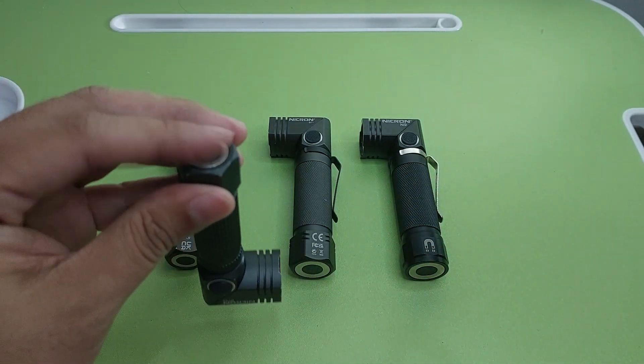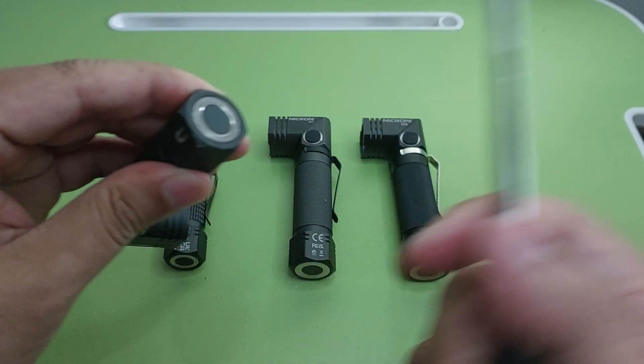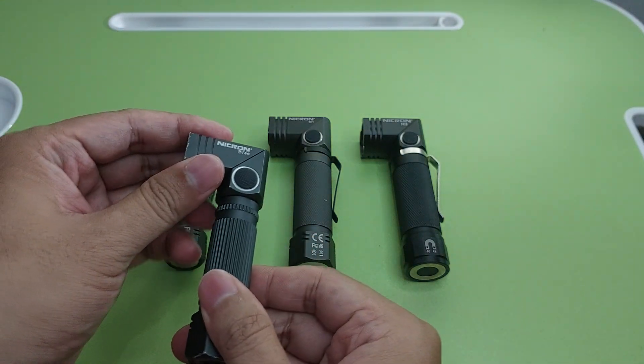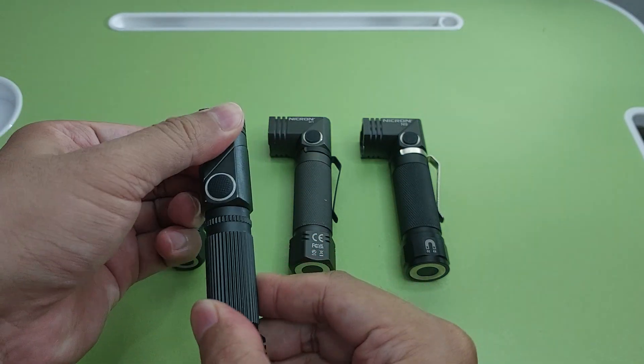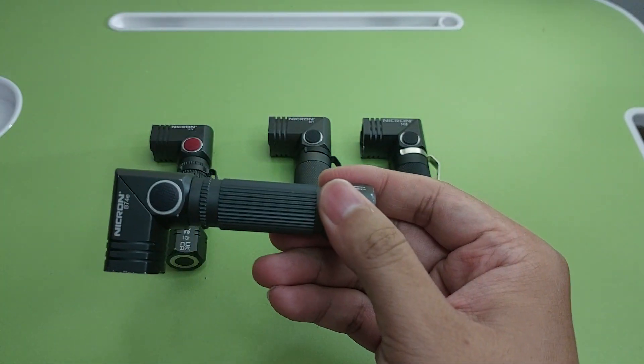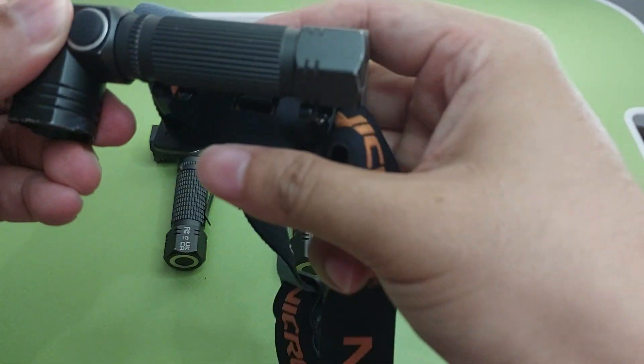There is a magnet here on the B78. And if you buy the headband, you can make it like a headlamp.